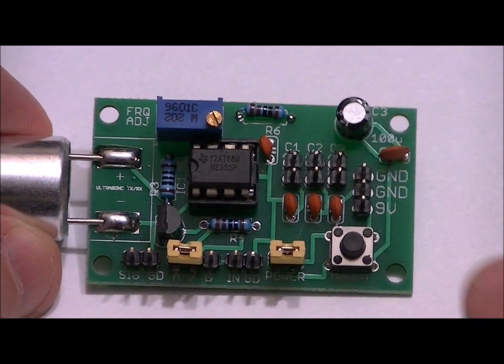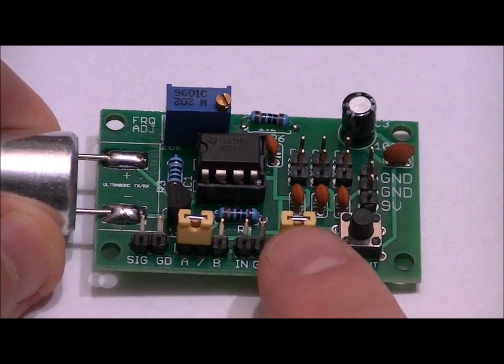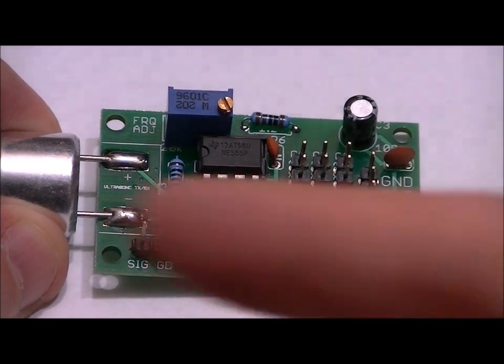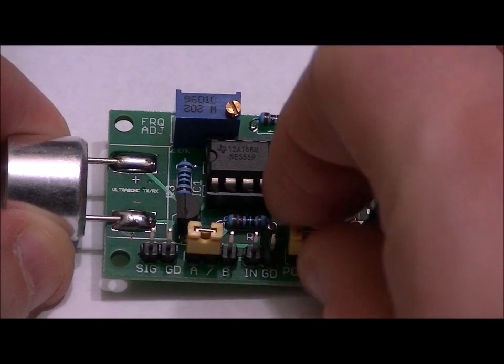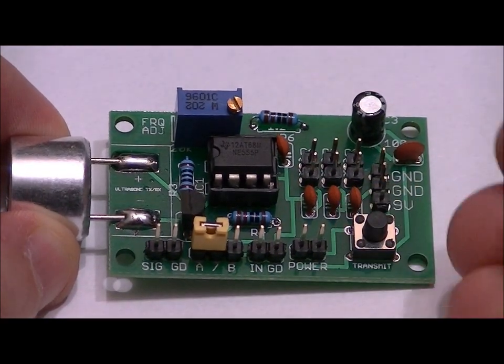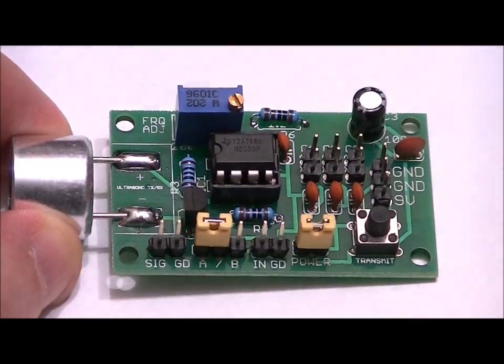We've got a transmit button. If you have the power header shorted, it bypasses the button and will transmit as long as power is connected. If power is connected and this jumper is removed, we will transmit every time we press and hold the button. For the sake of this video, I'm just going to have it transmitting as long as power is applied.